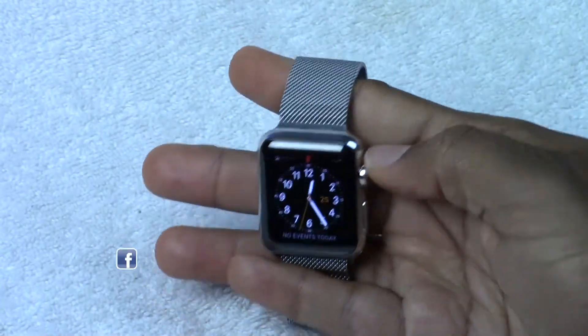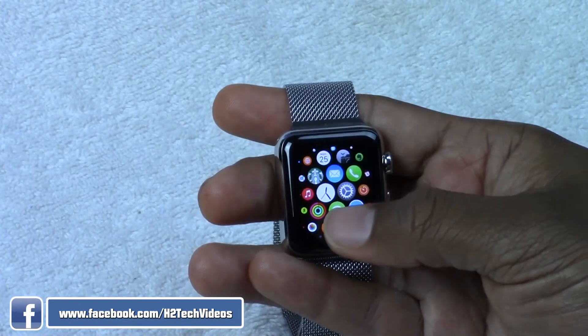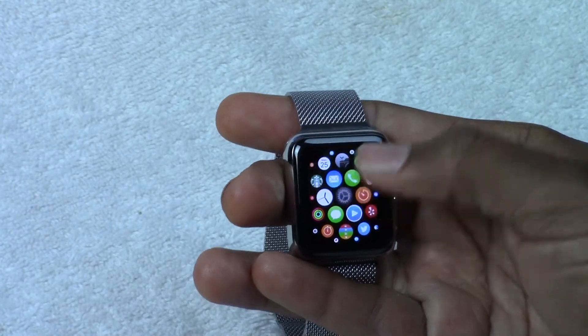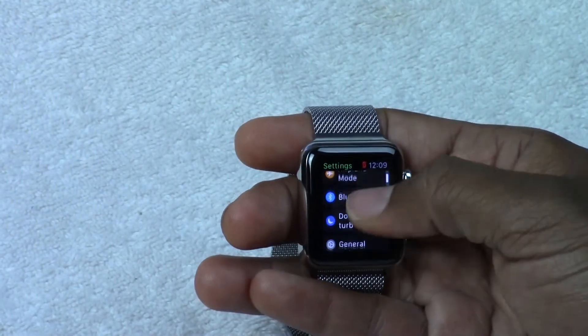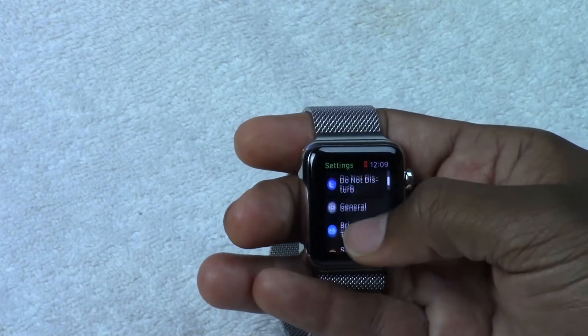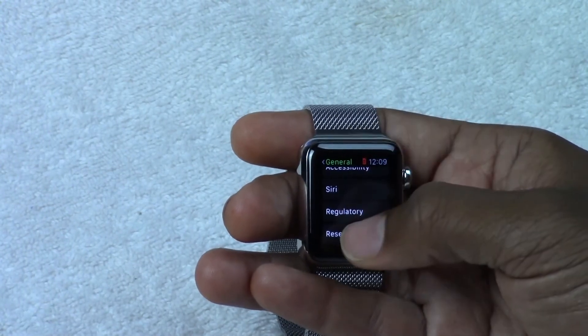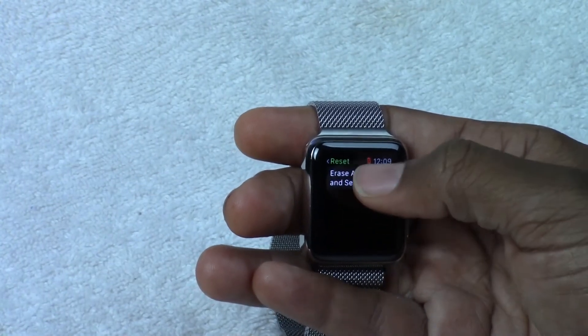To do this we're going to click on the wheel here and go to our settings — just one over, just like that. We can just tap on it. From here we're going to go to General first, then go up to Reset, and then we're going to tap Erase All Content and Settings.